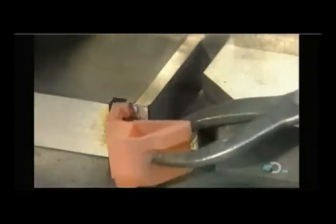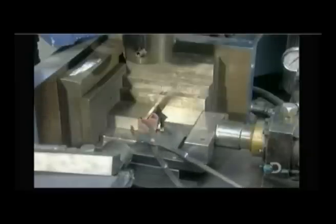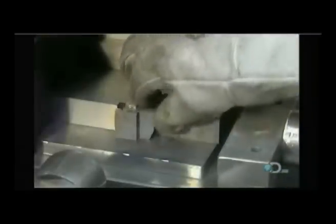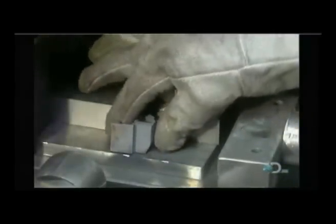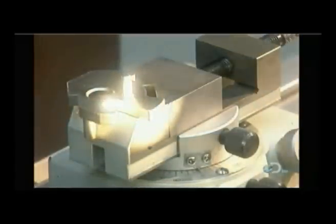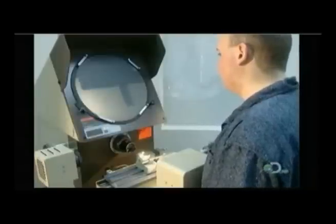The final step is to make sure the part came to the exact dimensions specified in the technical drawing. This is called sizing. Steel parts have to be heated up in an oven for sizing; aluminum parts are sized cold.